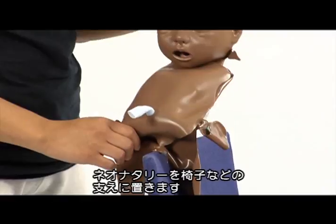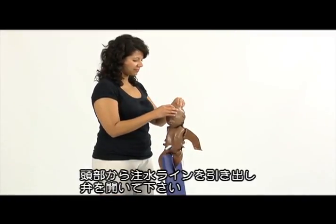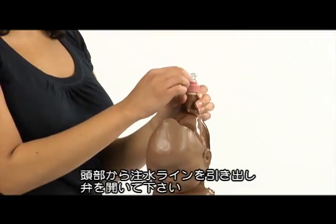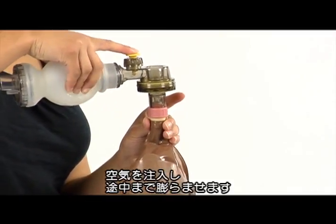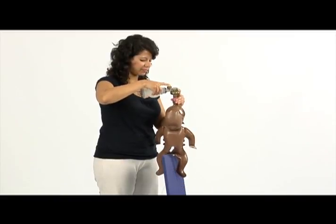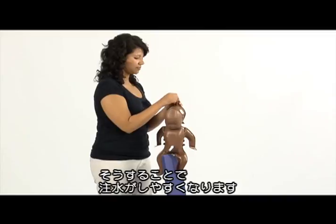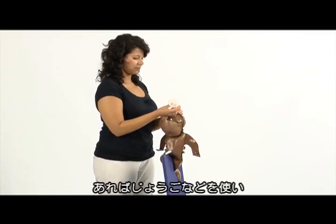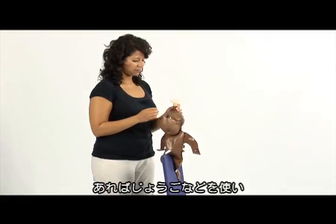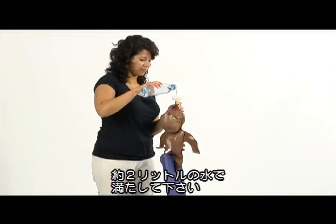Place Neo Natalie across a chair or similar to provide support. Pull out the filling extension from under the face skin and open the valve. Blow into the valve and inflate until the body is partially inflated. This will separate the foils and allow for easy filling with water afterwards. Unscrew the filling cap. It may be practical to use a circular mask as a funnel while filling with approximately 2 liters of water from a tap or suitable container.